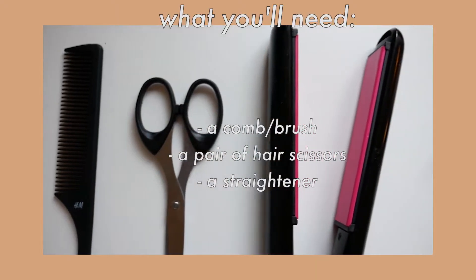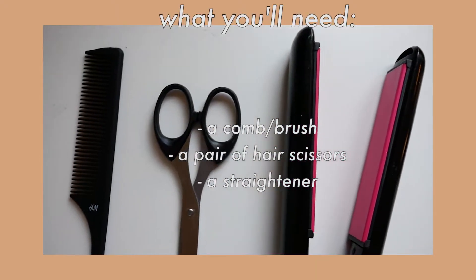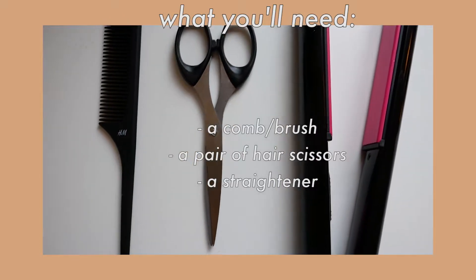So I now have my matcha ready. I have all my equipment that I'm gonna use, so let's just get started. What you're gonna need to cut your own hair is a comb, some hair scissors — preferably ones that look like this shape — and also a straightener, if you don't already have super straight hair.